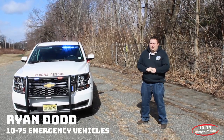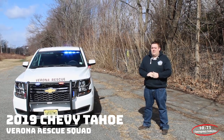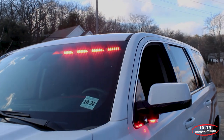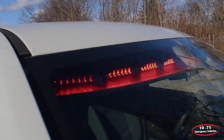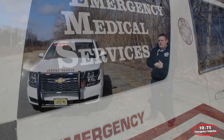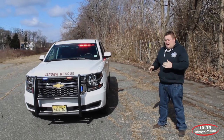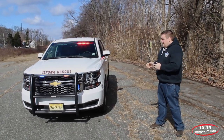How are you doing? It's Ryan with 1075 Emergency Vehicles. What we're looking at is this 2019 Chevy Tahoe that we built for the Verona Rescue Squad. Looking at this Tahoe, we have Sound Off Signal warning and signaling equipment mounted in it.